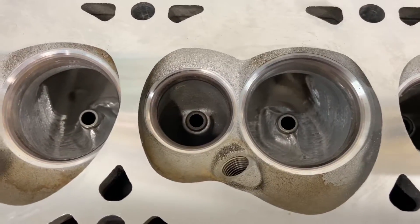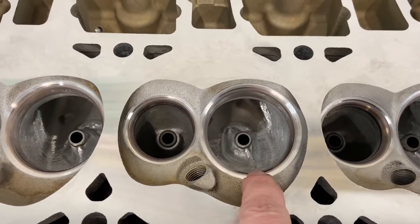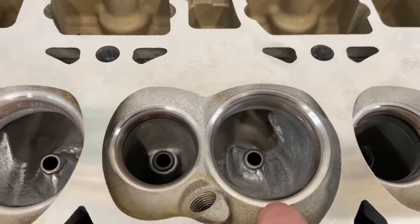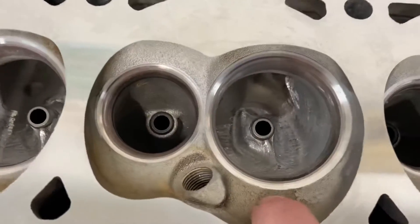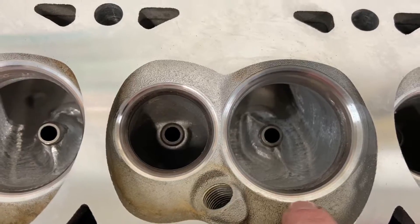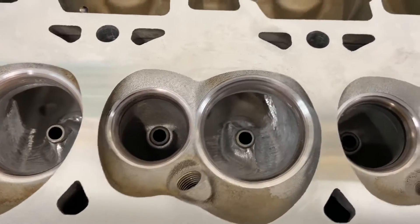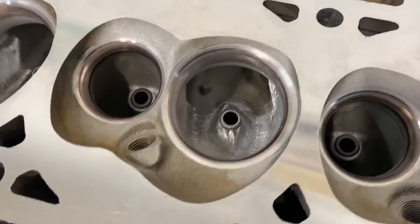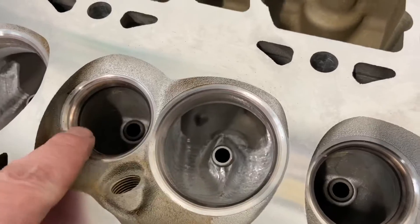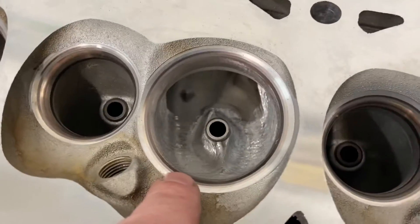I did my radius exhaust valve job on the exhaust, and then my performance-oriented one on the intake. It's both 45-degree. I didn't blend the top angle into the chamber because it really didn't leave much of a mark. I also wanted to do a minimal amount of work just to show you the gain. All the port work was done only on the intake side — I didn't grind at all on the exhaust. On the intake side, this is what you would call a pocket port job.